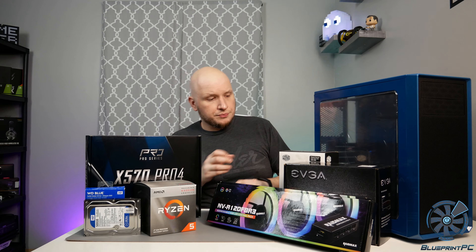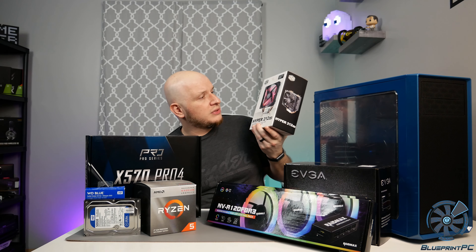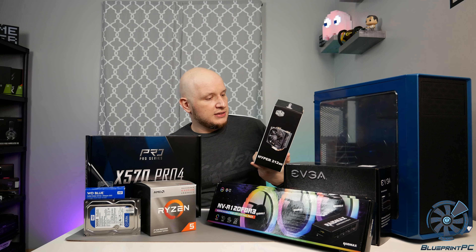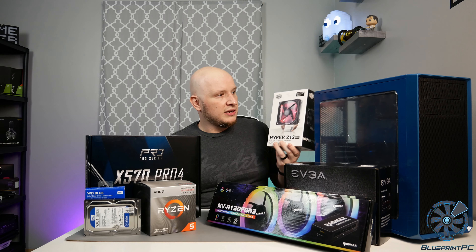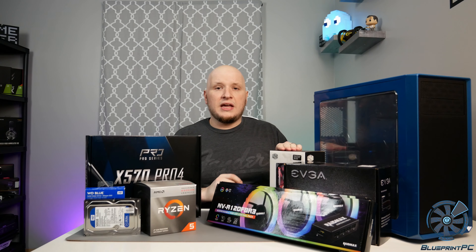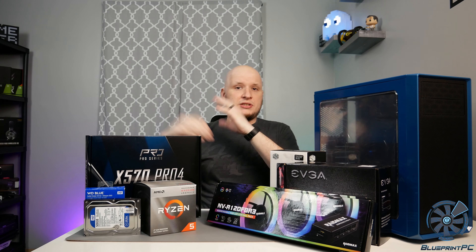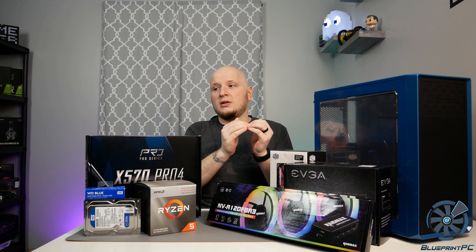Moving aside, we have the Cooler Master Hyper 212. This one comes with the red LED fan, which I'm not a huge fan of — I will be pulling that off because aesthetically it looks like poop. If it suits your build, cool beans, but this is not a Spider-Man build, so the red and blue is not going to be a thing. I'll swap that out. I got this cooler because I need a commonality between a lot of components — this is going to give me one CPU cooler across the board.